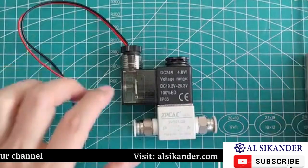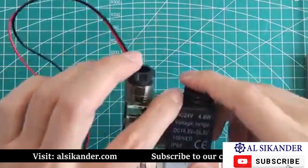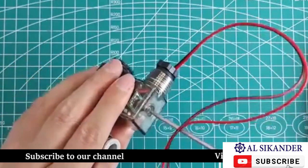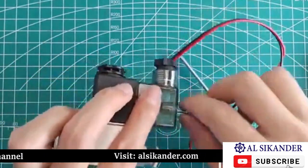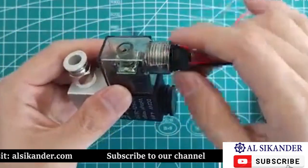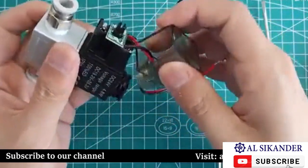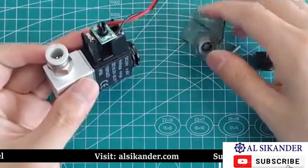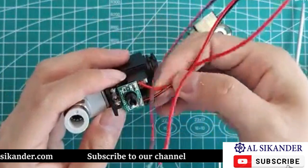Let's start disassembling by first removing the screw on top. You can see there are three terminal blocks here.